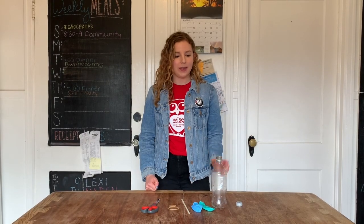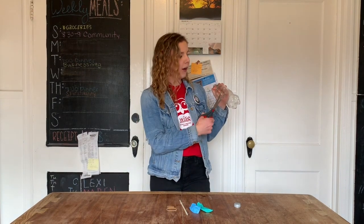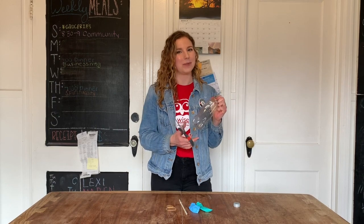The first step is to take your plastic bottle and your scissors, and you're going to cut off the very end part of your plastic bottle. You might need to ask for your parents' help for this part.